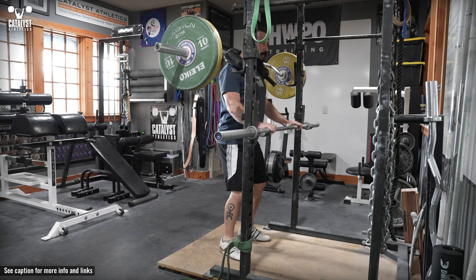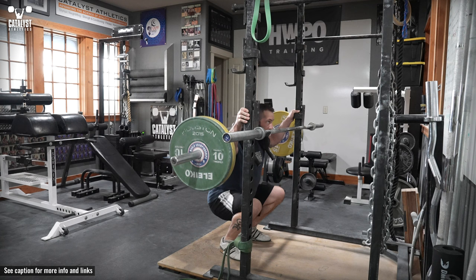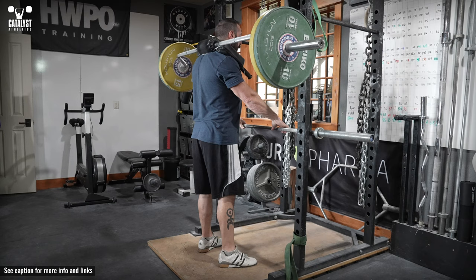It can also be used as a temporary psychological bolster. It can also be used to load the eccentric motion heavier than would be possible in a normal squat and without partner assistance — by assisting the concentric motion with the arms, the weight can be increased somewhat to overload the descent.